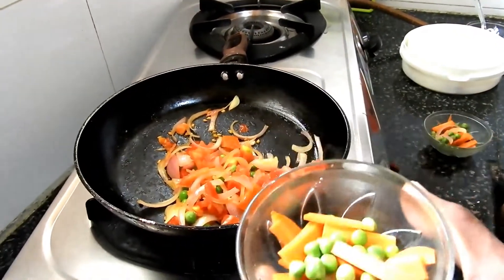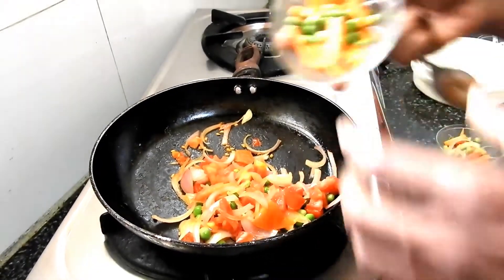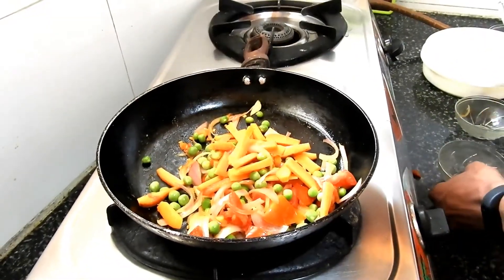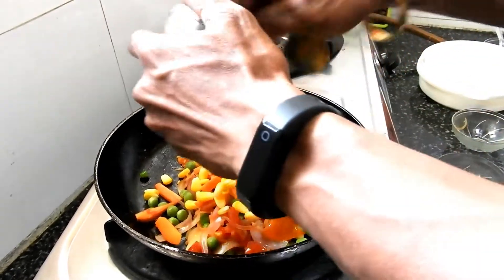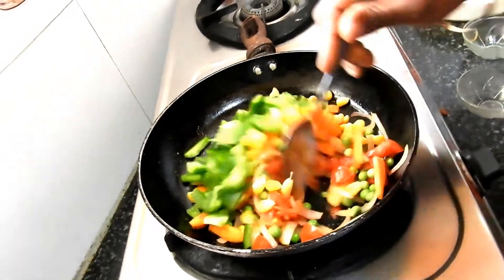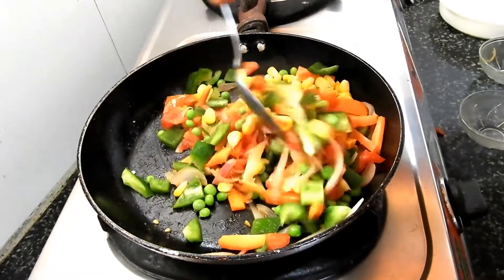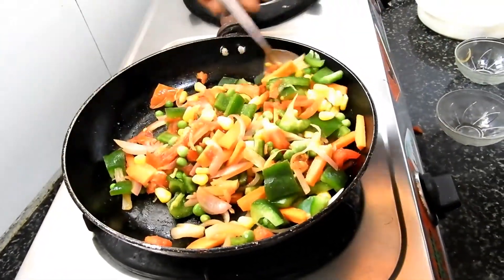Now let me add my other ingredients like carrot, peas, capsicum, and corn. Add all the things together, just one cup. Mix it well. See, friends, how colorful this looks — isn't it?